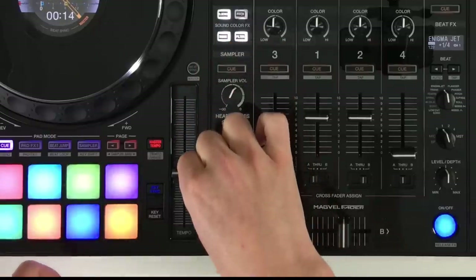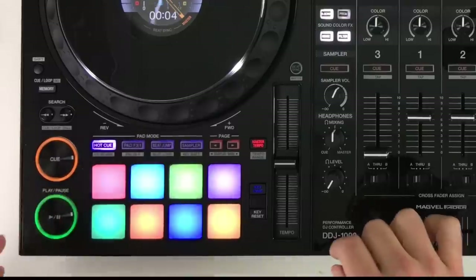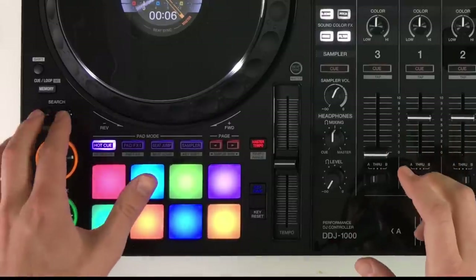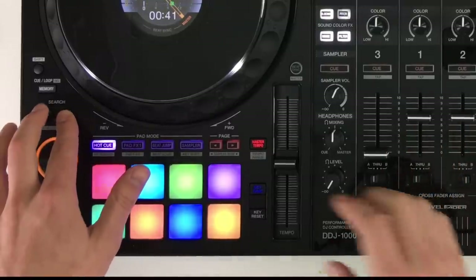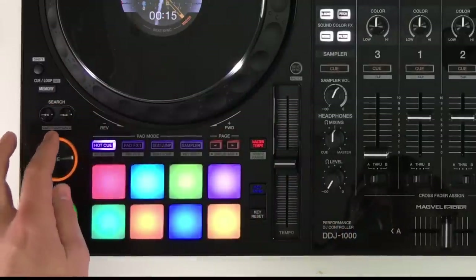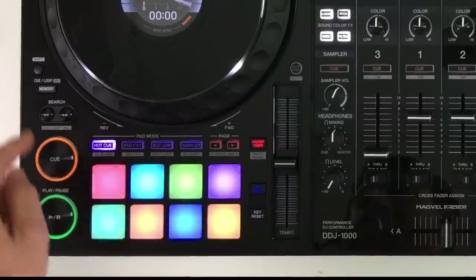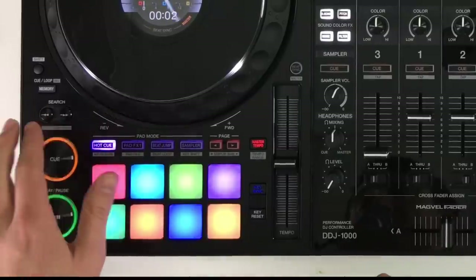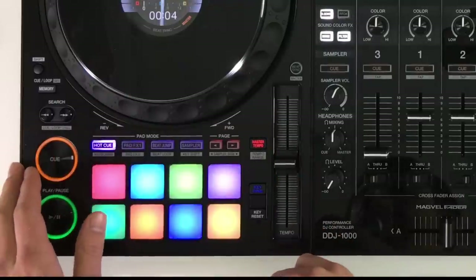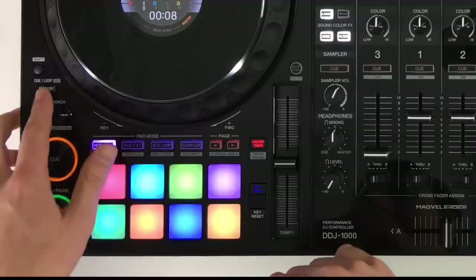We also have a full-sized tempo adjust with a master tempo option for locking the key of the track. There are nice big tactile cue and play buttons, exactly the same as CDJs, plus a search for scrolling through the track and fast-forwarding. Pressing the search button once goes to the next track — so we've got track search and needle search.